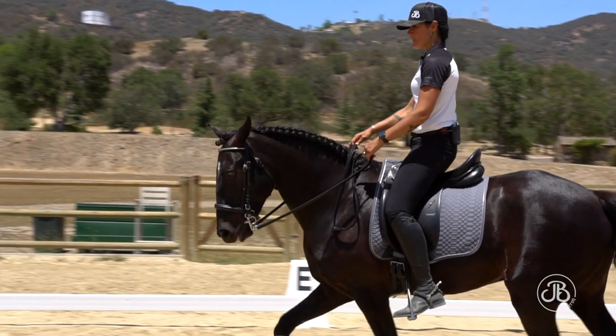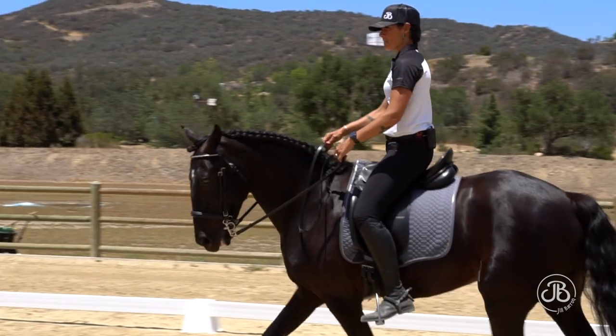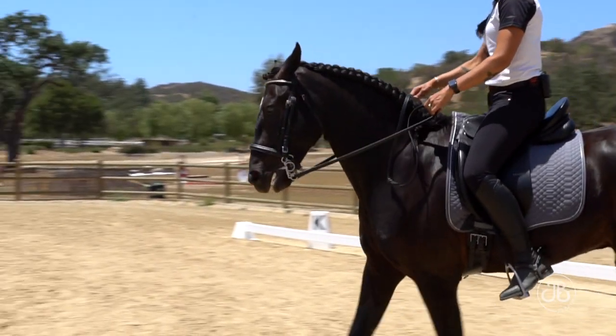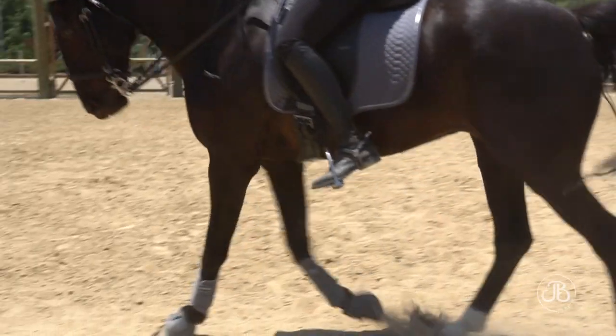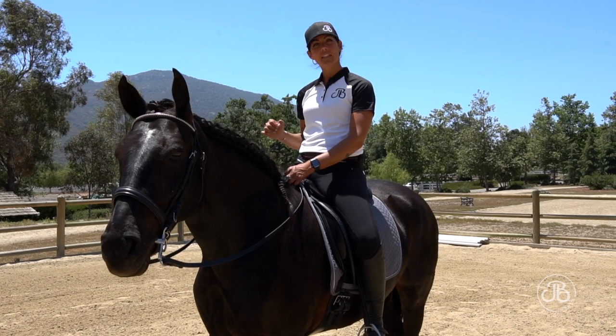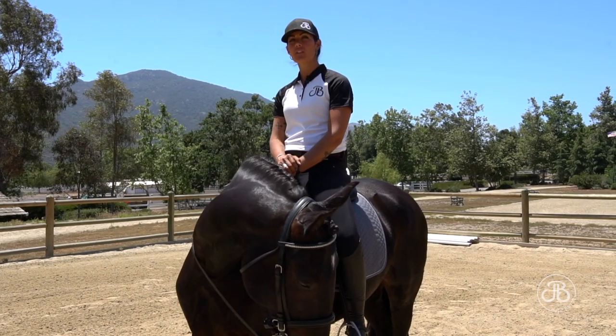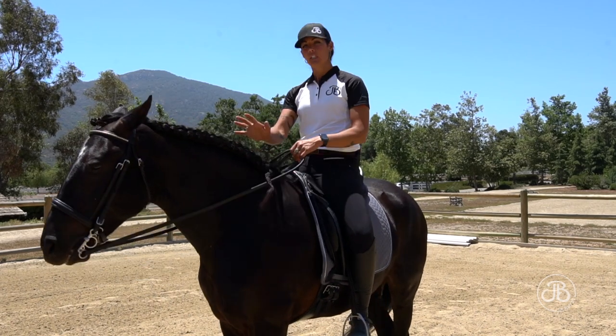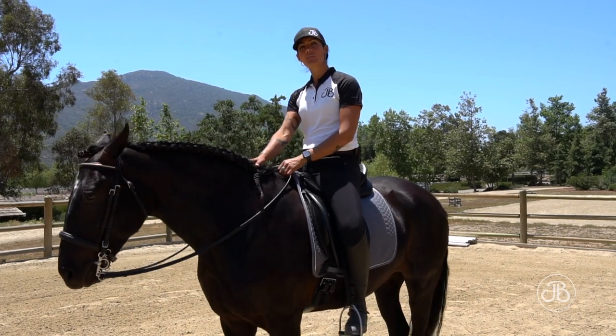Pressure and contact are an integral part of this exercise. It's very important that when I make a correction using pressure — pressure means change something — when he makes the correction I'm asking for, I need to make sure that the aid that's in pressure conversation returns to contact, because that's what tells him: good job, you made the correction that I'm looking for.